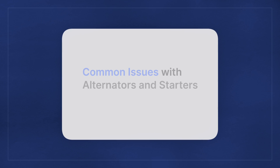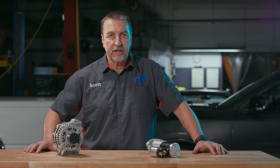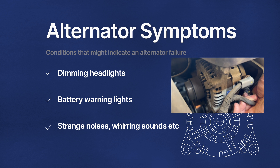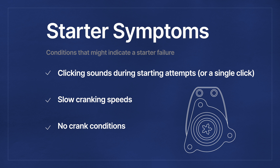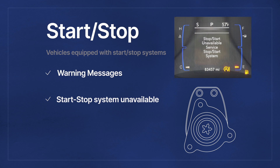Let's start at the core of the electrical system — the battery supply — and cover some common issues you might encounter when troubleshooting alternator and starter related symptoms. For alternators, you might see symptoms like dimming lights, headlights, battery warning lights, or strange noises. For starters, common issues include clicking sounds when trying to start, slow cranking, or no-crank conditions. And for vehicles equipped with a start-stop system, you may observe warning messages stating that the start-stop system is unavailable.